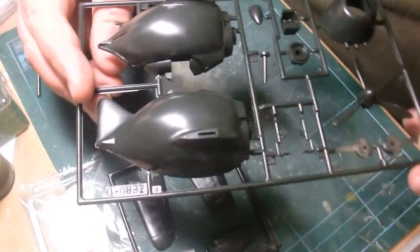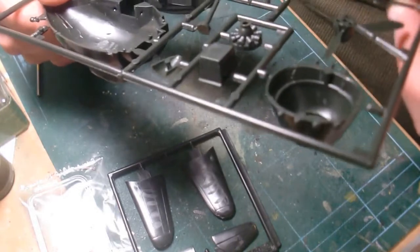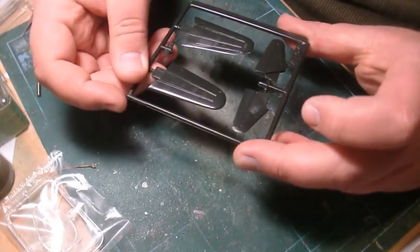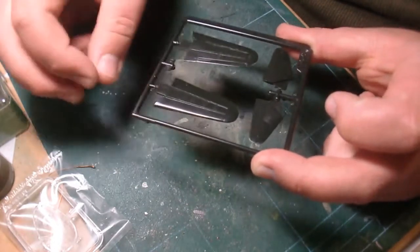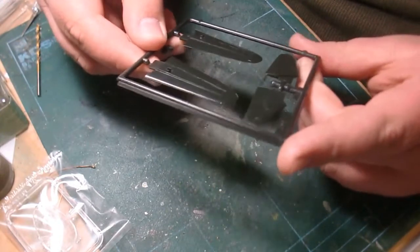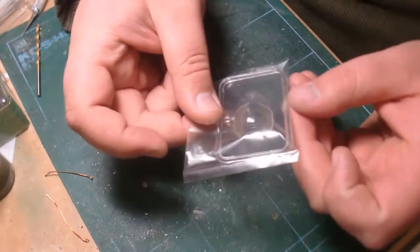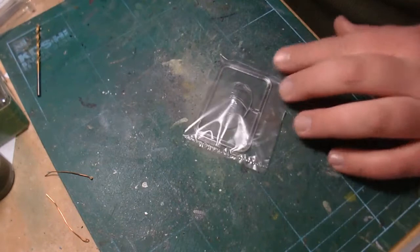There's a little seat here and landing gear — we get wheels, but no wheels-up option. Here we have the main wings with ailerons and raised panel lines. I'm going to re-scribe all those because it's going to be super simple to do and it'll look a little bit better.